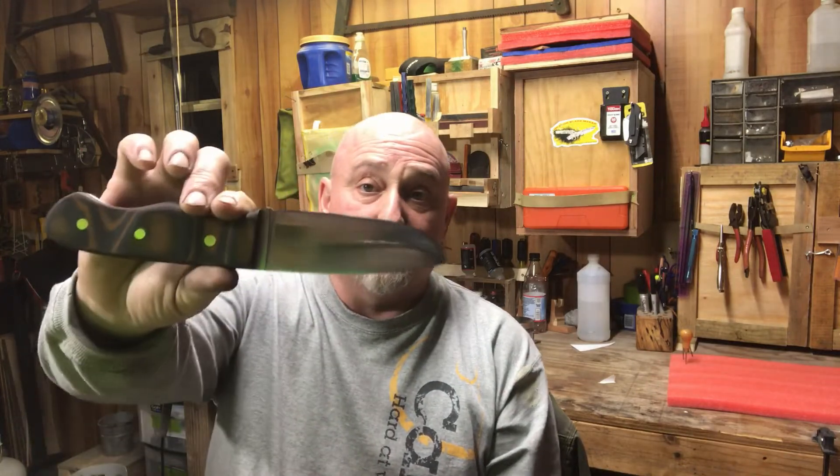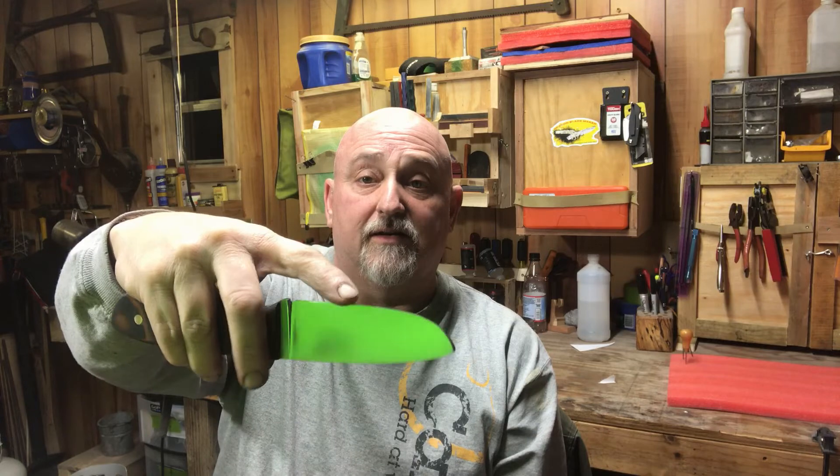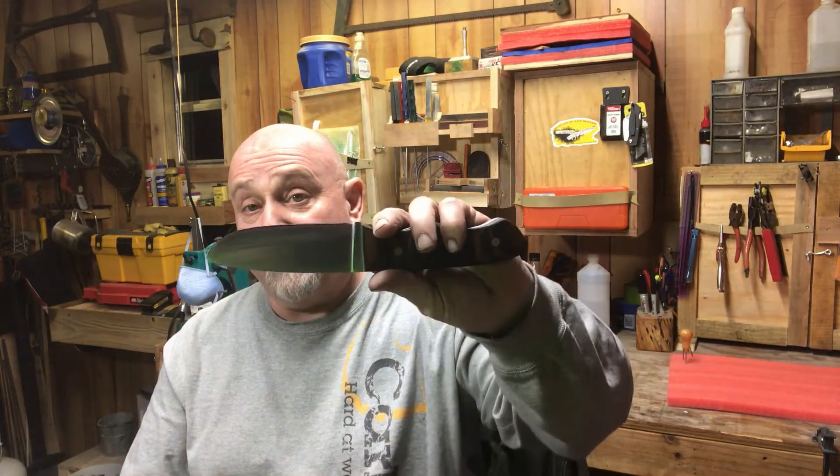I wanted it to have enough girth at the top so that if I needed to baton with it I could. But I did not want a Scandi grind or a Sabre grind — that was not something I wanted. So what I've done is I took a full flat grind all the way down to one eighth of an inch thick right here in the center. Then I went ahead and done the heat treating on it, and then I put a double bevel grind.